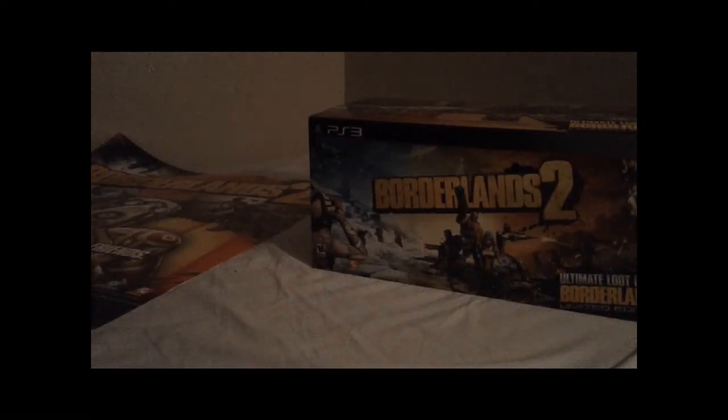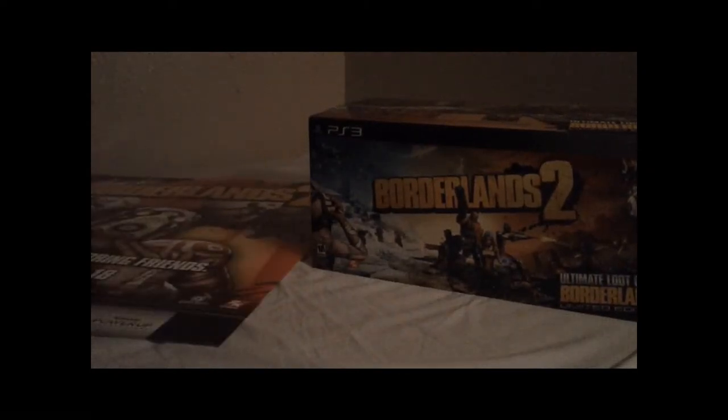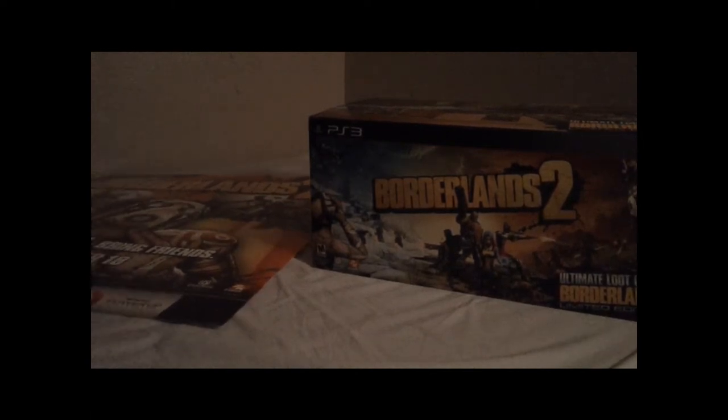What's going on YouTube? This is Ice Cold Eskimo, as you can clearly see. I just got back from a midnight release of — well, I think that's pretty obvious — and this is one of the only games I've spent so much freaking money on. $150, but I'm hyped for it. I just got it home and I'm going to unbox this thing and show you guys what it's all about.